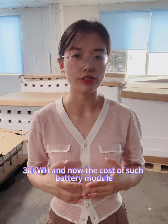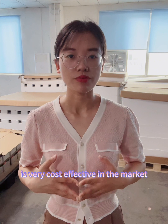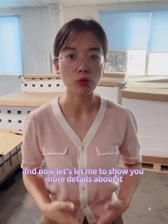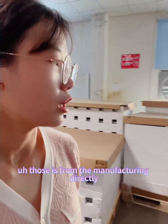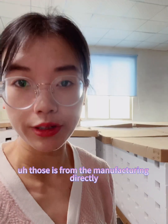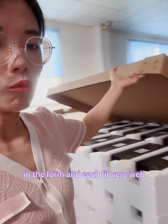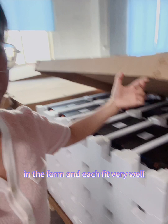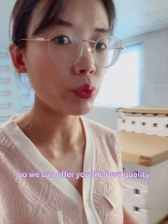The cost of this battery module is very cost-effective in the market. Let me show you more details about the quality. All our stock of battery modules comes from the manufacturer directly, so the packaging is in this form and each fits very well. Sourcing direct from the manufacturer means we can offer you the best quality at the best price.